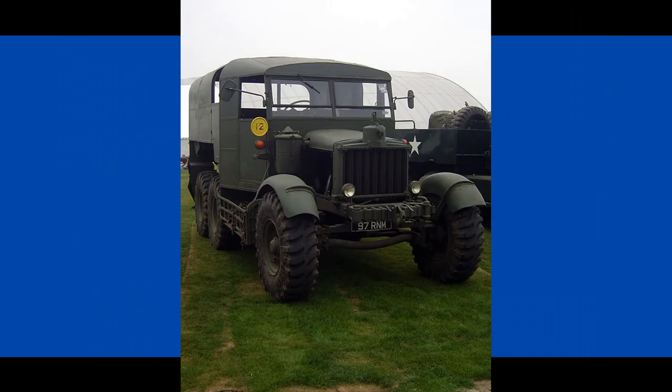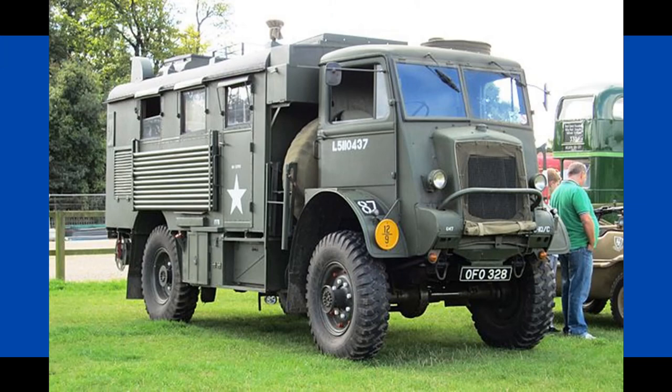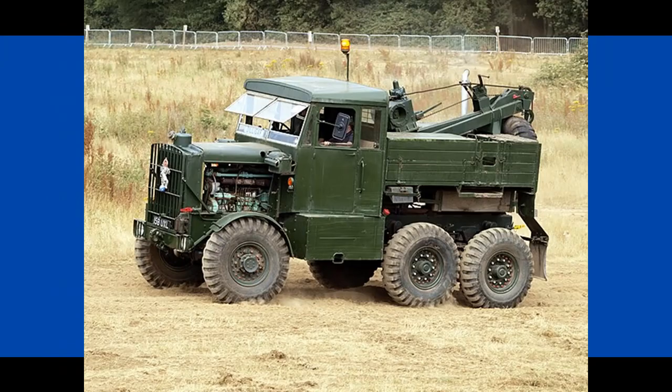During the Second World War, the UK built many different lorries and trucks for various purposes and roles, including fire tenders, fuel trucks, artillery tractors, mobile command centres, and general haulage and recovery.